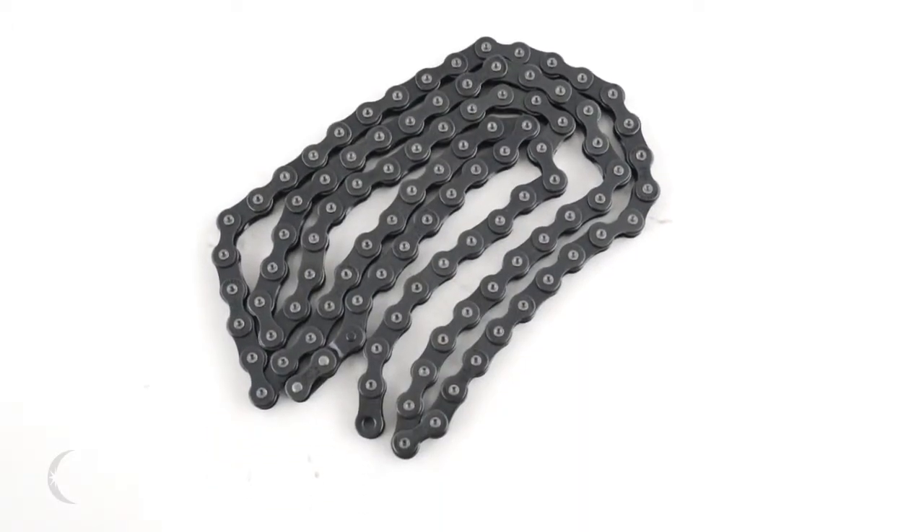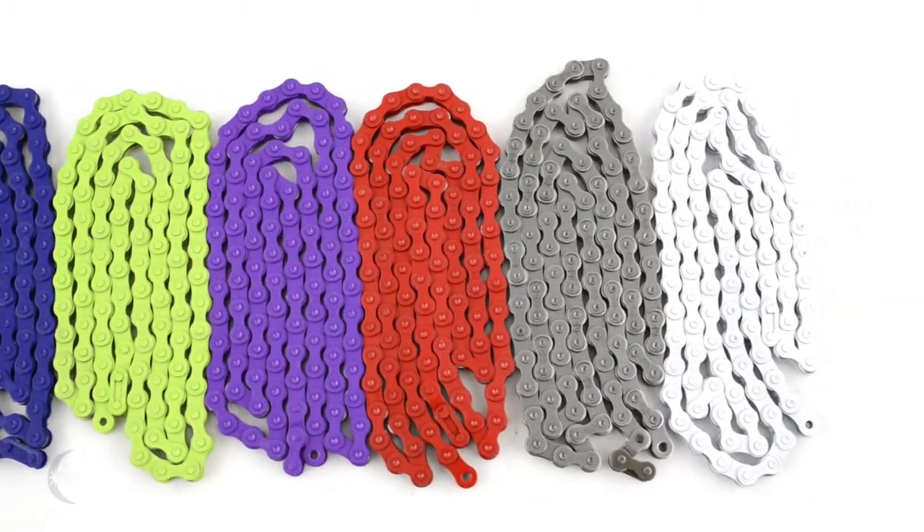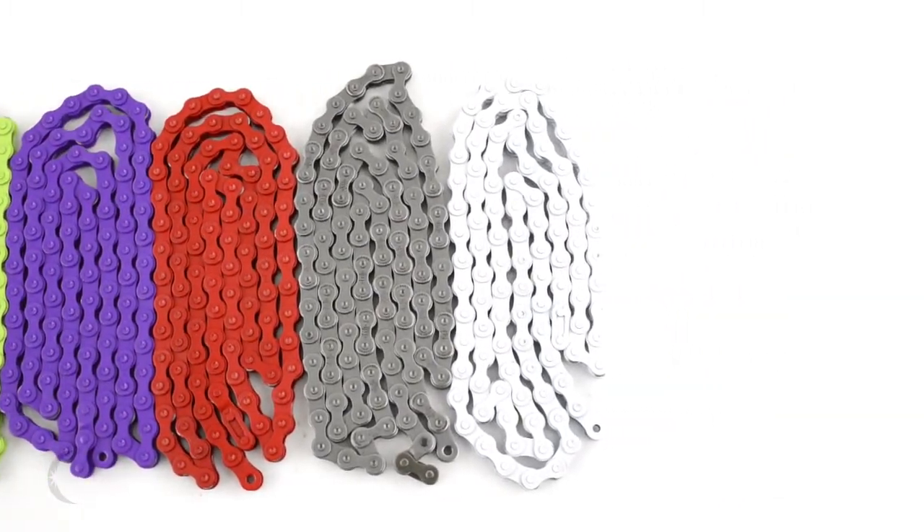This is the Mission 510 chain. It is available in black, dark blue, green, purple, red, gray, and white.